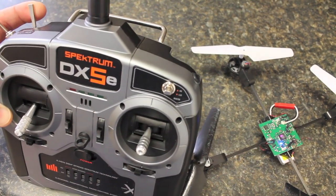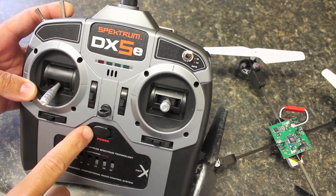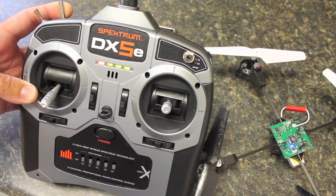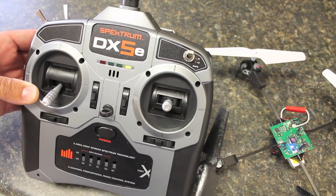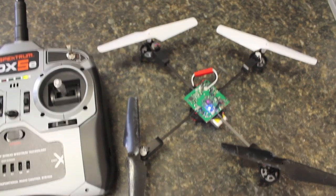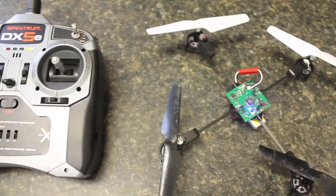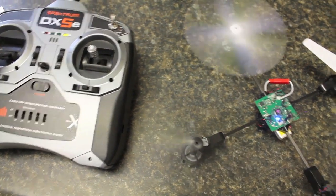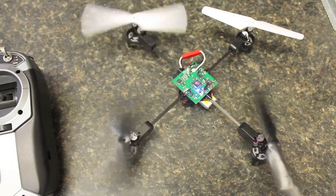What we do is hold the trainer switch and power the remote. After you see the blinking LEDs, you can let go of the trainer switch. Now you can see that the blue LED is constant. I'll give it a little bit of throttle — and now we're bound.